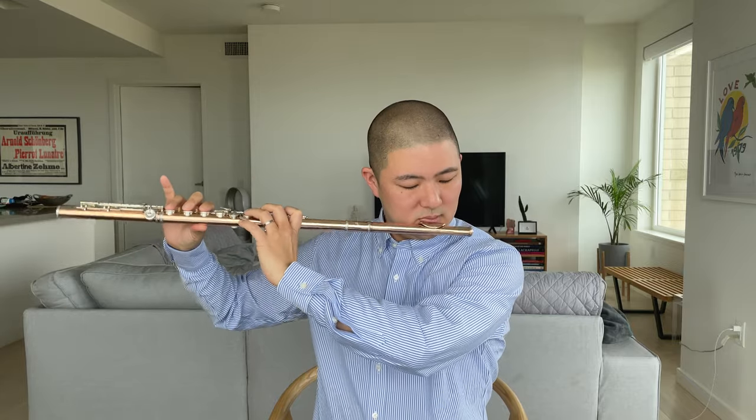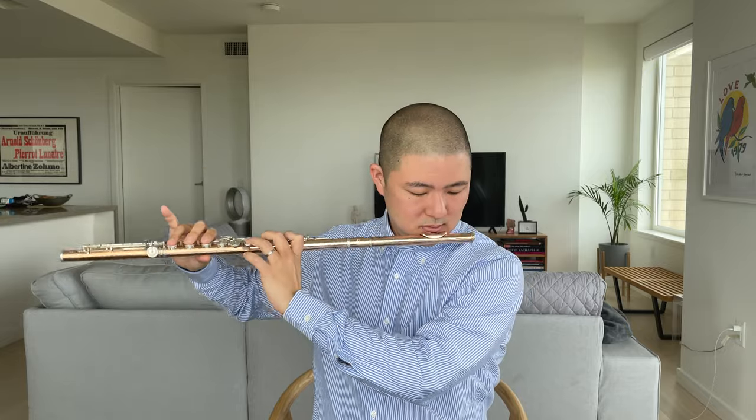Let's now make some circles with our flutes. Notice that in order to keep a consistent contact with the lips, it's helpful to have an easy up and down range of motion in your head. Don't forget to breathe, and now let's reverse those circles.